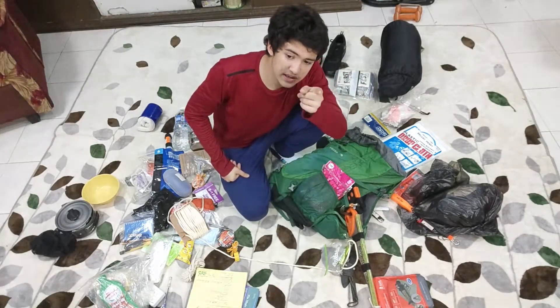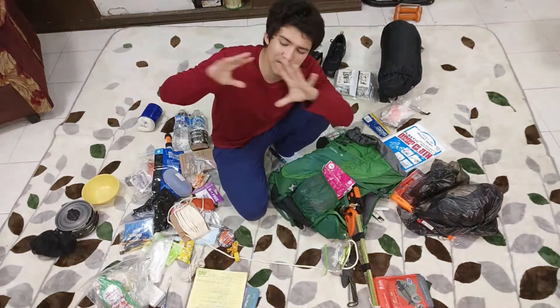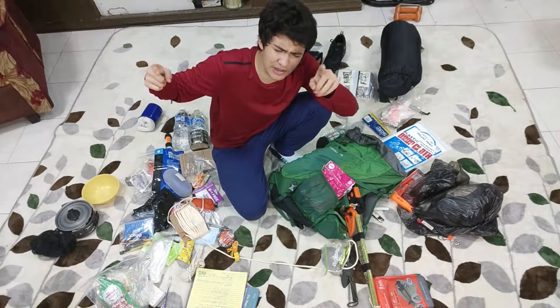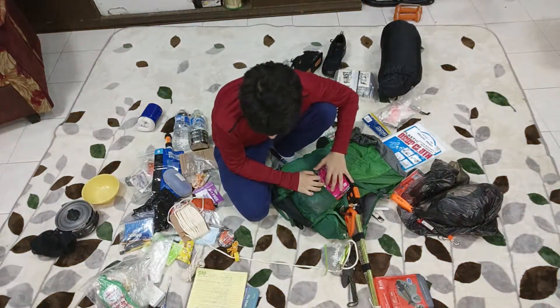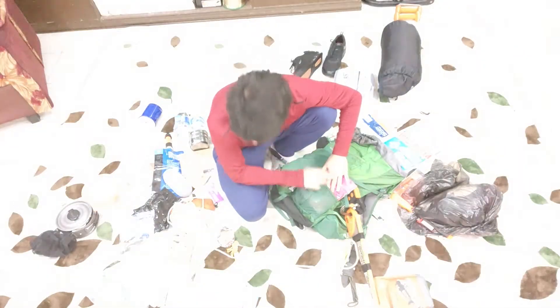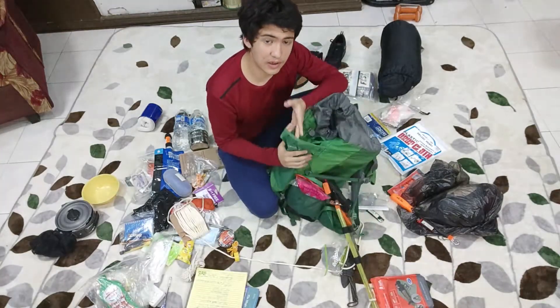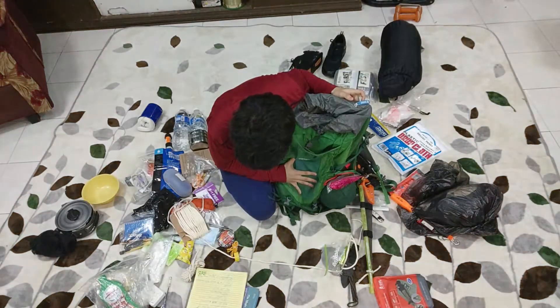By the way, the latex gloves are not sterile. Don't use them for surgery or anything crazy like that. But we're probably not going to be doing surgery anyway, so it doesn't matter that much — but it's good to know. Moving on to the front pocket — this is what I'm gonna fill up next.